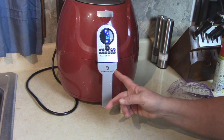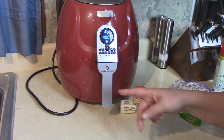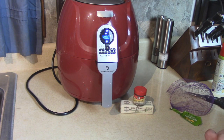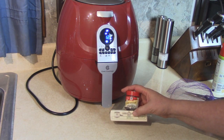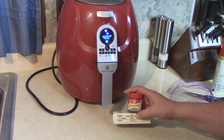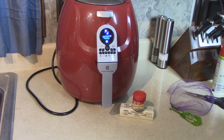When the potatoes come out of the air fryer in 12 minutes, they will be nice and soft inside, and we're going to smash them and add some butter and dill weed, then brown them up again inside the Cook's Essentials air fryer. We'll be back in 12 minutes.